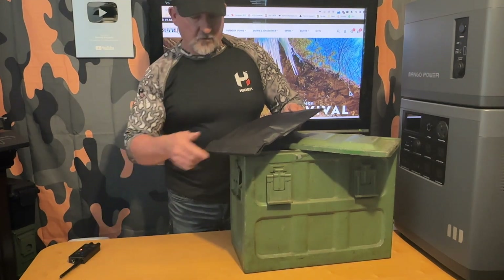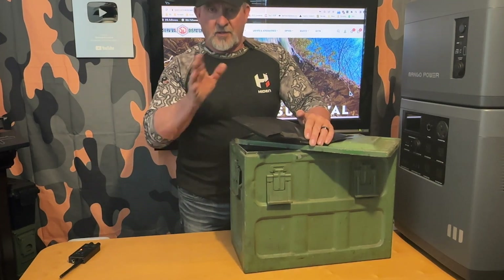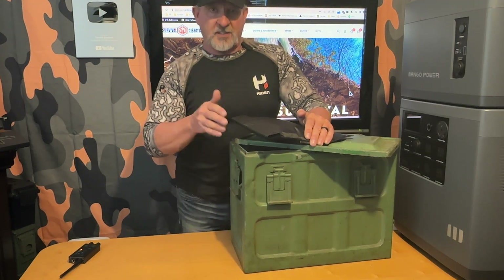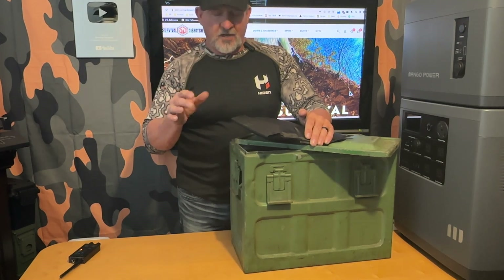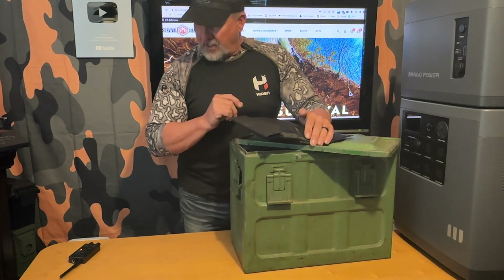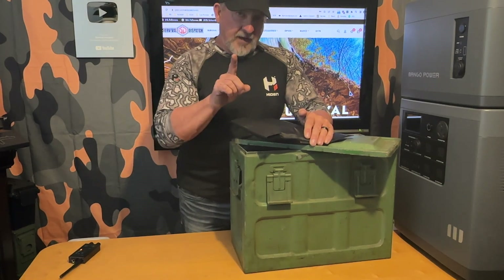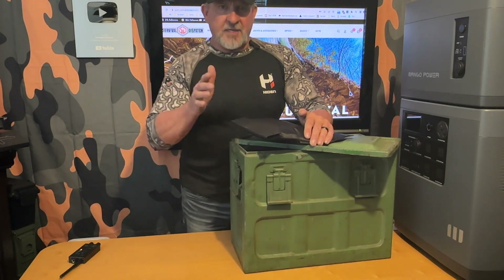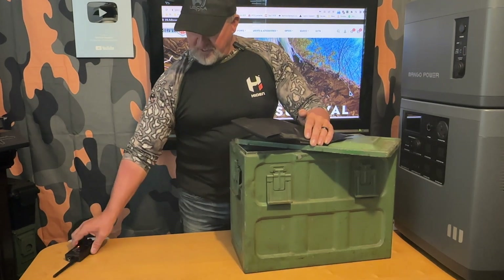I've seen some videos where people have claimed that this is proof that the Faraday bag is doing its job and that your stuff is protected from an EMP. It does not prove that. All it proves is that it shut down a very low-strength particular frequency of radio — something in the 162 megahertz range — not terribly powerful. So what a Faraday bag can do in that case is hide your device from the network and give you some privacy, but testing RF like this does not mean you're protected from an EMP.